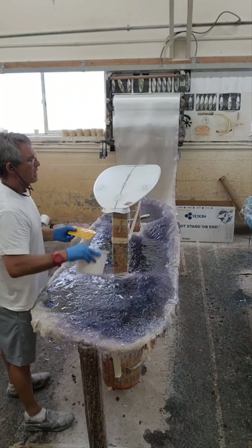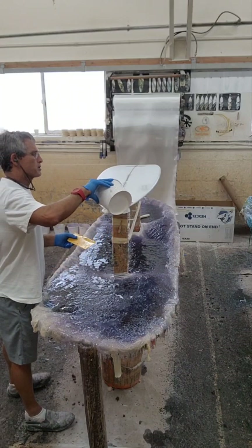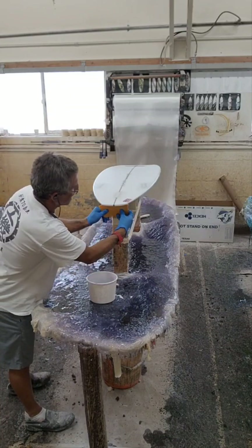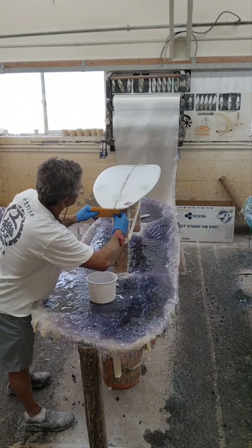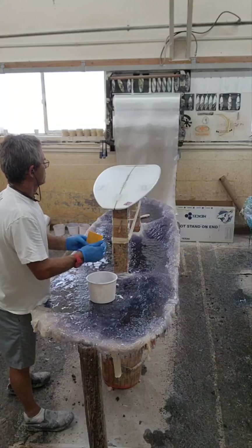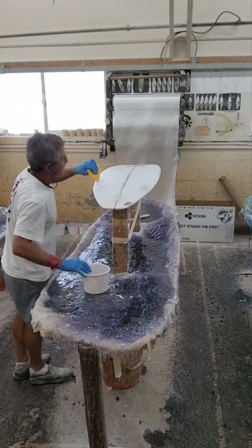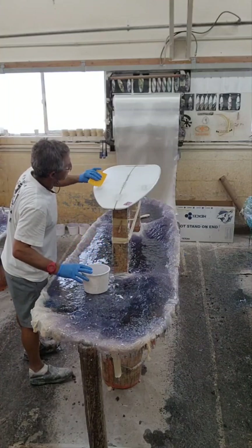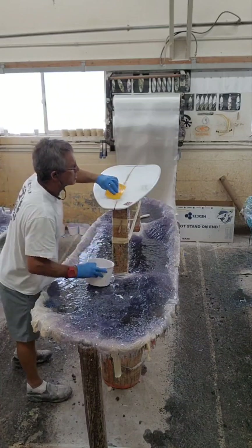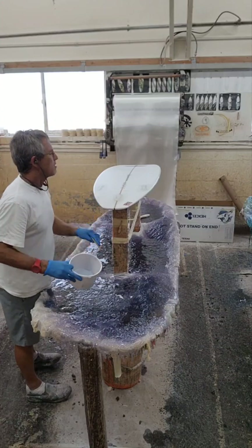I don't have it fully wet out, and you don't have to. This helps if you have it. But since I already brushed the resin around the bottom, it's going to saturate as I do this. There's no extra resin anywhere, so I just tend to a few bubbles here and there. If you have any bubbles, fix them now.